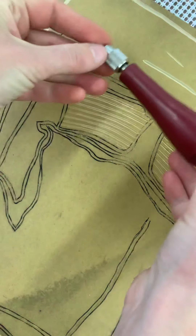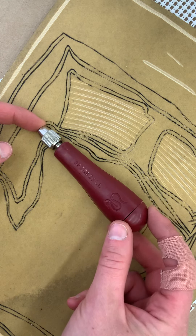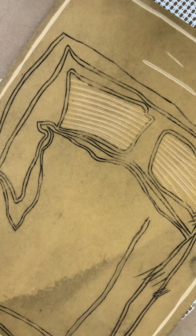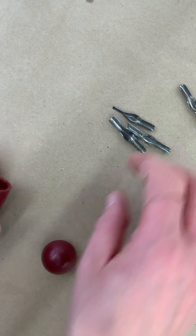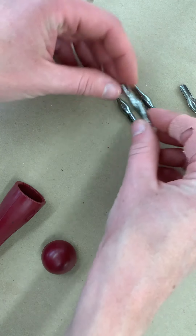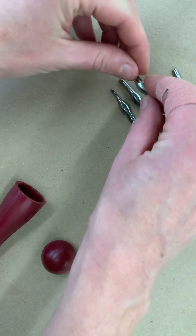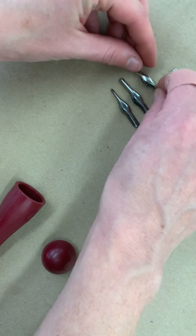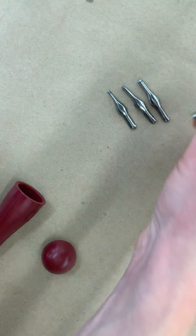Everyone ended up getting a Speedball relief cutting tool in their kits. The way you open this is you open up the back — that's where the blades are. Everyone has a one, two, three, and five. Essentially, one, two, and three are V-blades of varying widths, and then five is a U-blade.